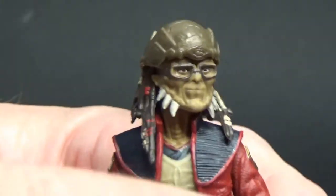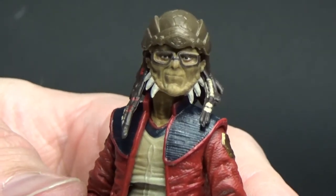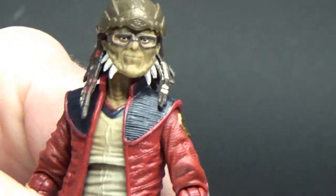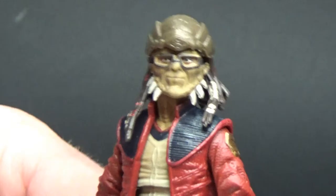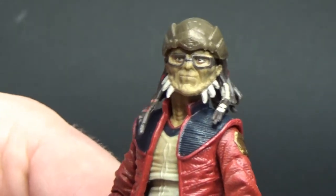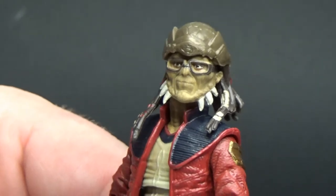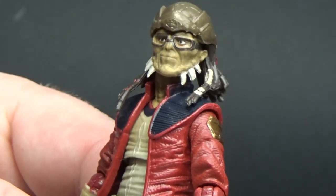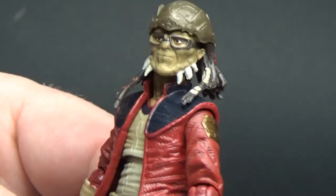I'd love to see this guy come into live action at some point — he'd be hilarious. He's one of the great characters that have come out of the mind of Dave Filoni over the years, through Clone Wars and Rebels, and now as an animatronic puppet at Galaxy's Edge in Disneyland and Disney World. Just really, really cool.